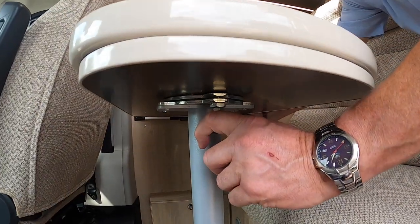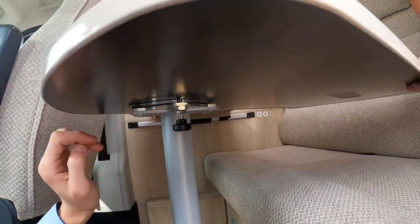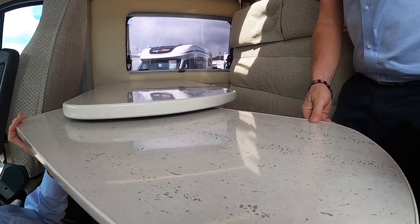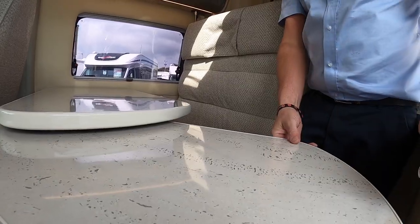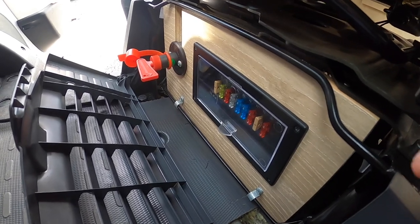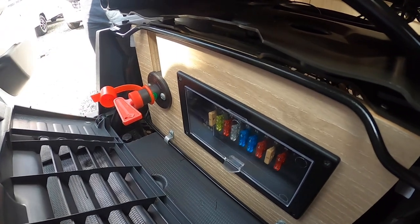To extend your table in the lounge area, just pull the lever down and slide the extension worktop out. This gives you a bigger dining space when the front passenger and driver seats are turned around.